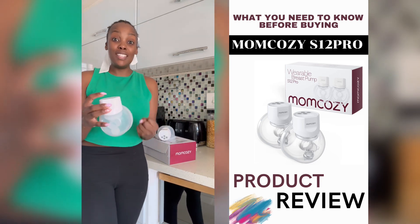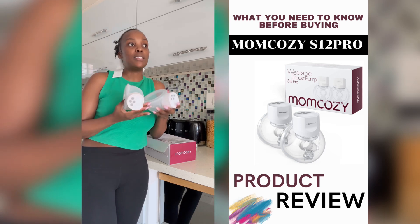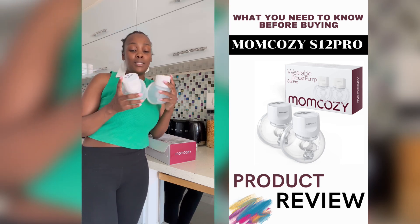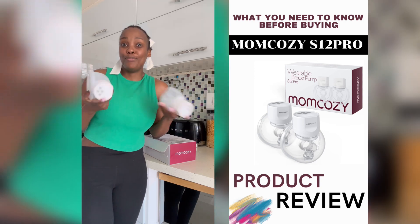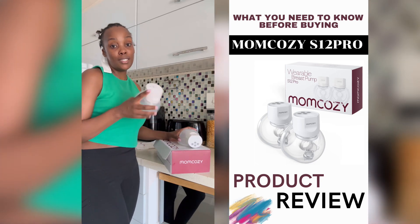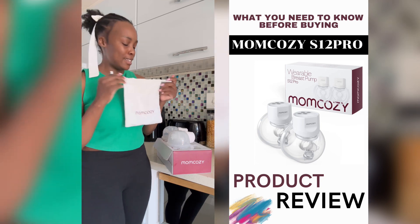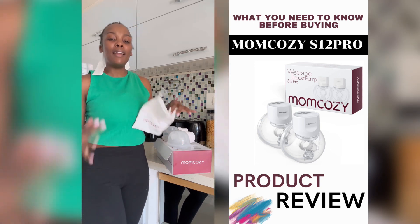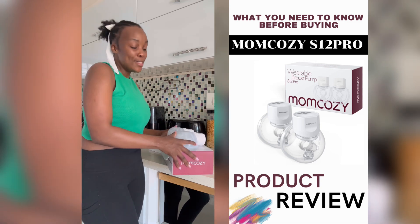It really draws the milk out well, and it's awesome. I'm happy with it — it's very comfortable and very versatile. I can get things done while pumping, which I love. If you're looking for an option, I think you should consider these. It's a really lovely brand; I love how they package their products — very feminine. Well done, Mom Cozy!